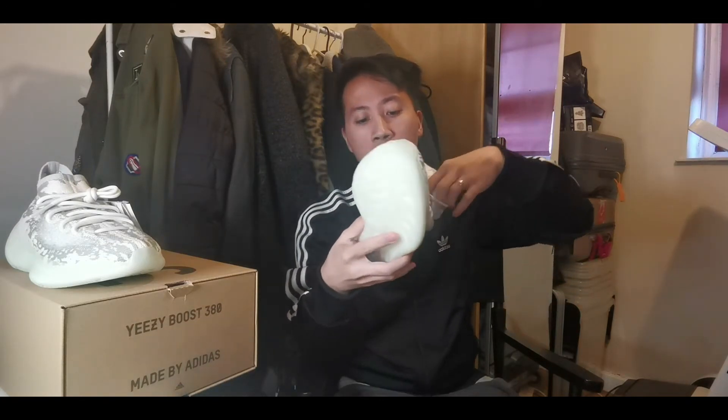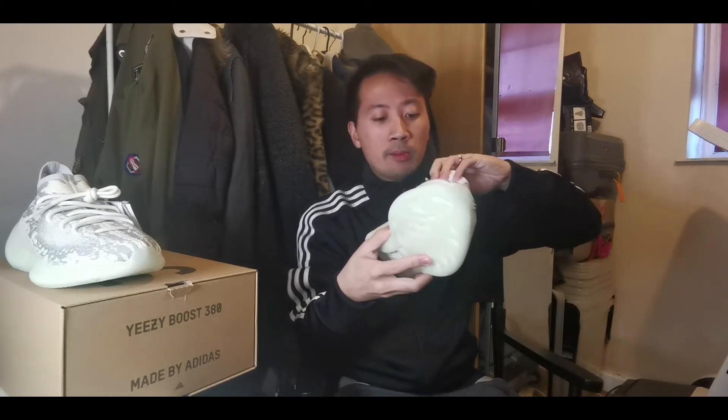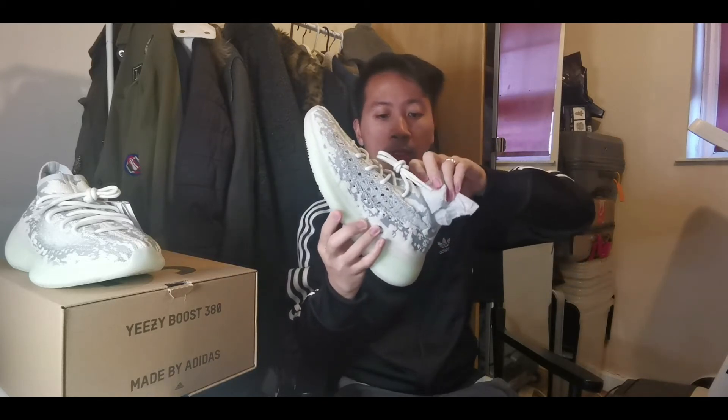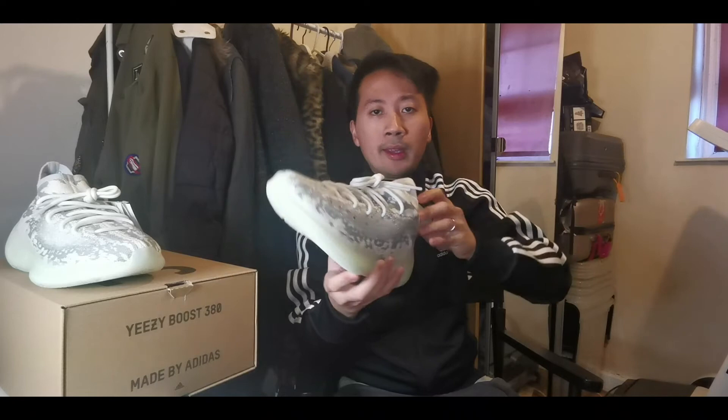I love the whole new design of these Yeezy 380 sneakers. Everything is fresh and new to my eyes — the style is popping, it's really cool. Super fire.